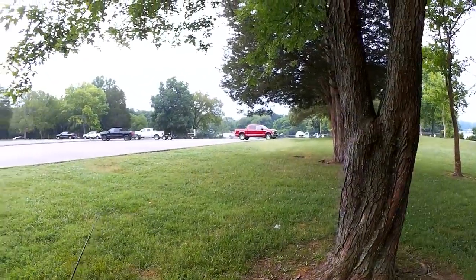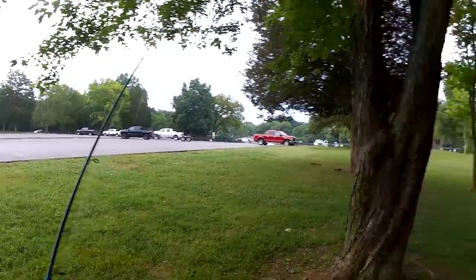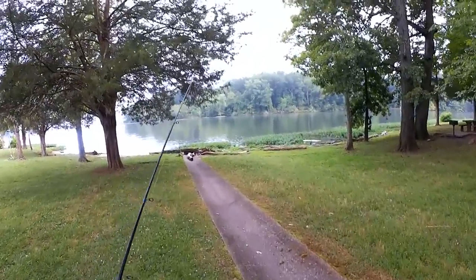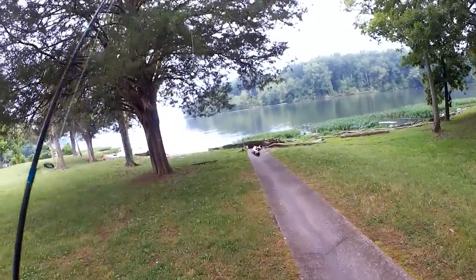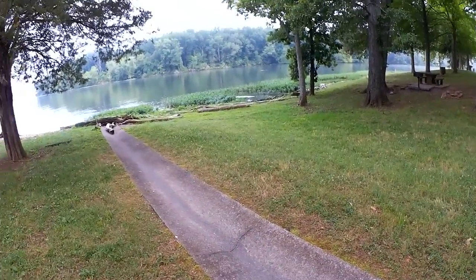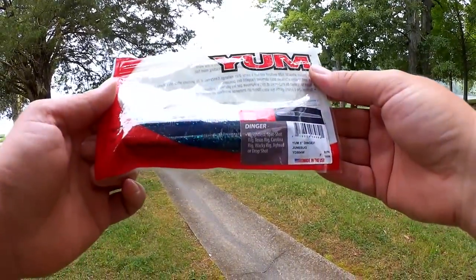So like I said, 6:20 in the morning and there are already, I don't know, 10 cars here at the parking lot. Fishing is a popular thing all of a sudden. Anyway, let's get rigged up. Here's what I'm going with this morning.